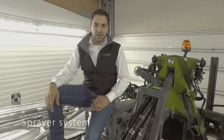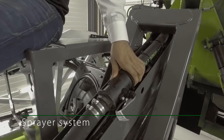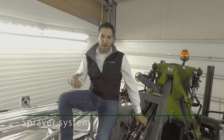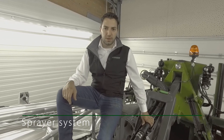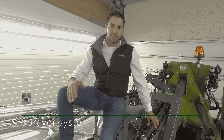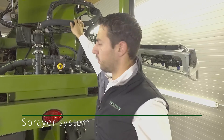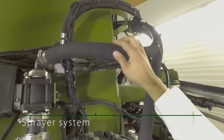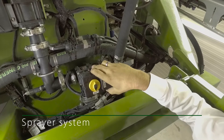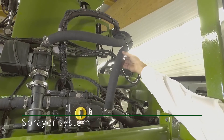Liquid goes directly into the boom from the pressure side of the pump. A flow rate sensor is fitted in the middle, which indicates whether the pump should turn quicker or slower depending on drive speed and the specified application quantity. There are no mechanical parts that could negatively affect application precision, ensuring the most precise application possible in spraying equipment today. The liquid comes to the center frame from the pump through the flow meter, where the product is distributed to the left and right boom. If spraying is switched off, for example on headlands, the circulation is activated and the product returns to the tank via a return hose.